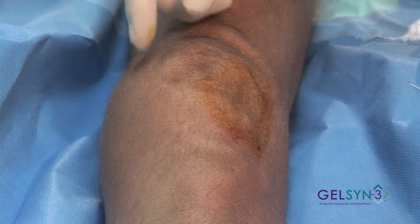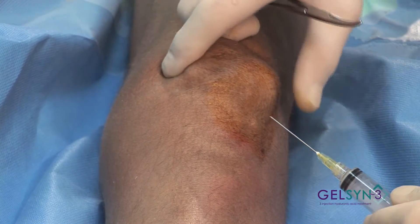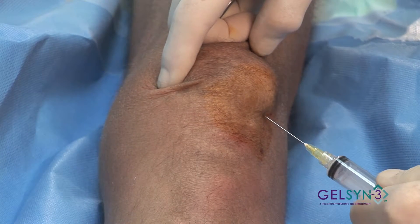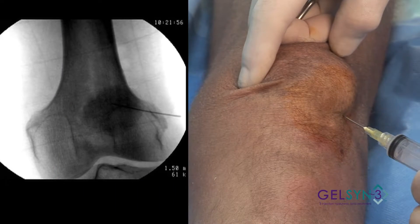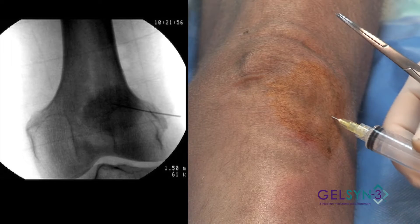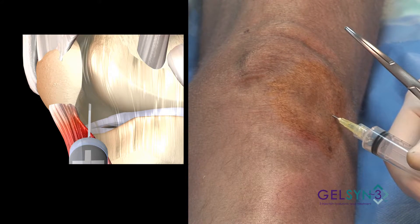with the patella subluxed, you can easily feel that lateral margin of the patella and insert this needle right into the joint space. And again, we aspirate the effusion.